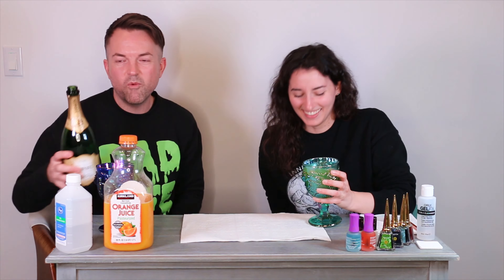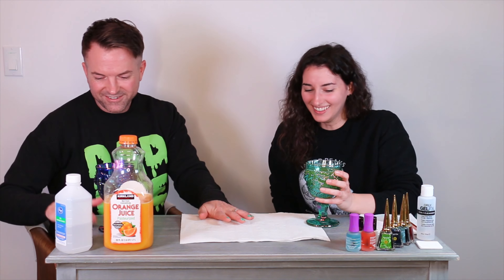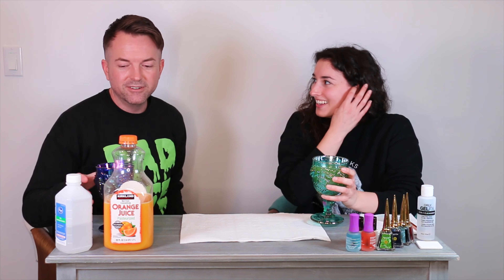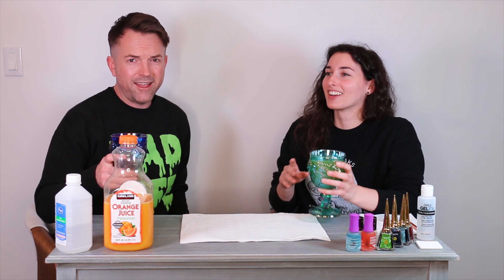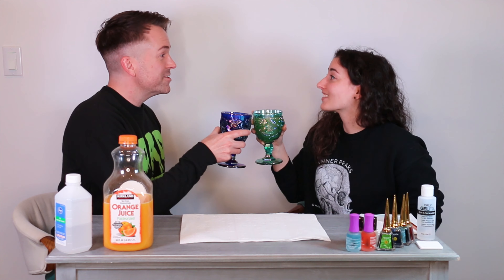People are probably screaming at you right now like, why are you doing this? If my mom is watching this, she's going to call me — she's going to blame it on me too. It's just one drink. Sorry, Karen. It's okay. Happy New Year! Happy New Year! Cheers!